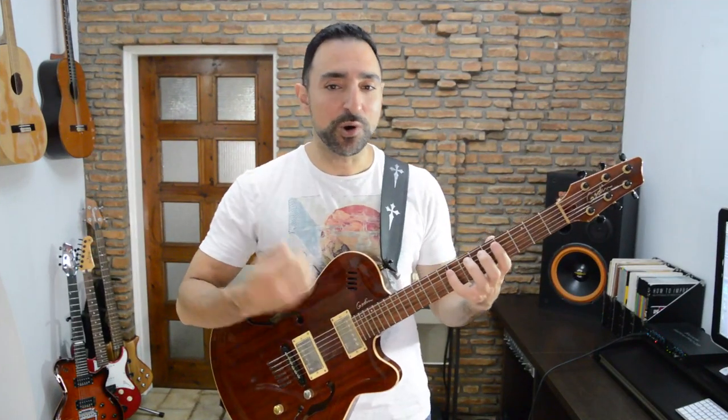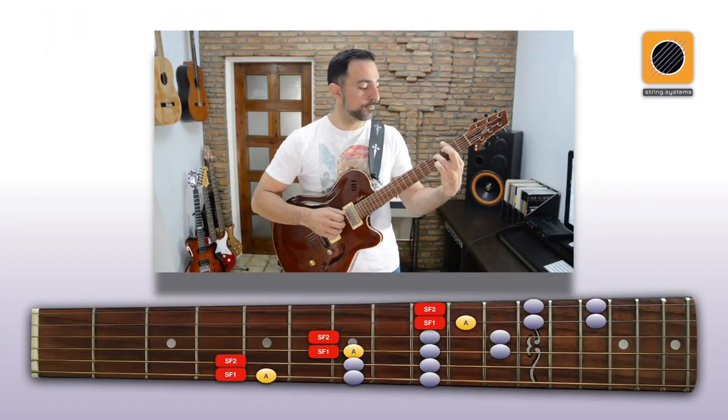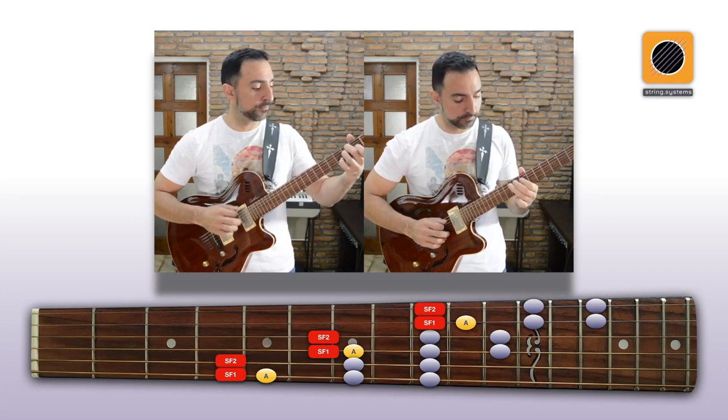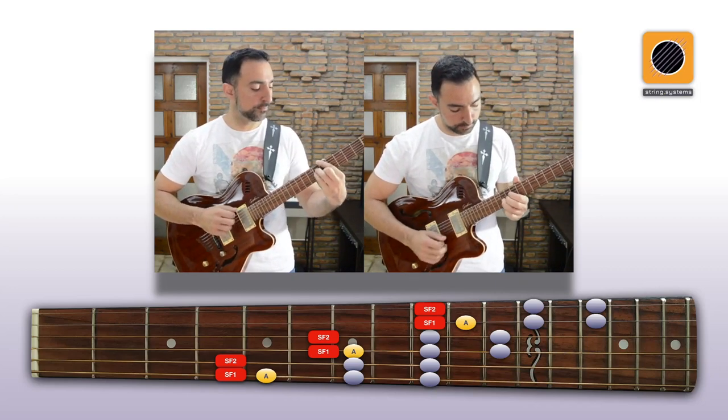And then we can improvise through the whole thing, gracefully crossing through the fretboard from low to high. Here we go.